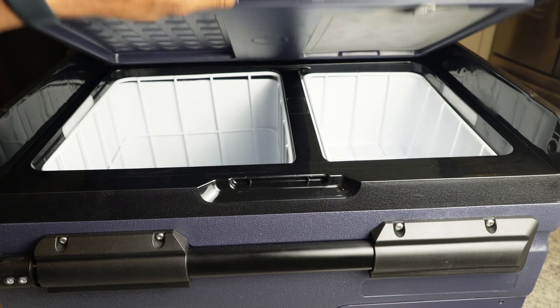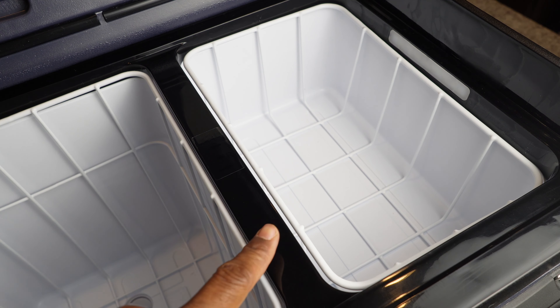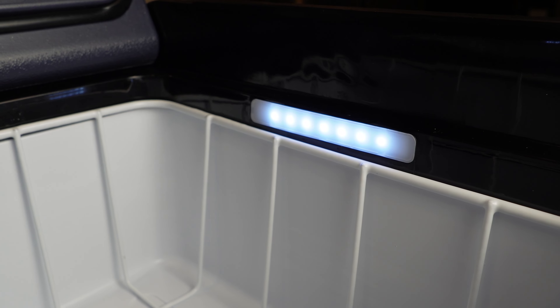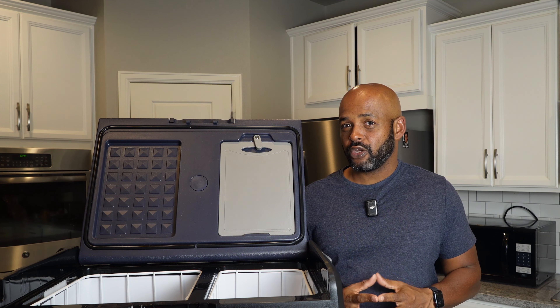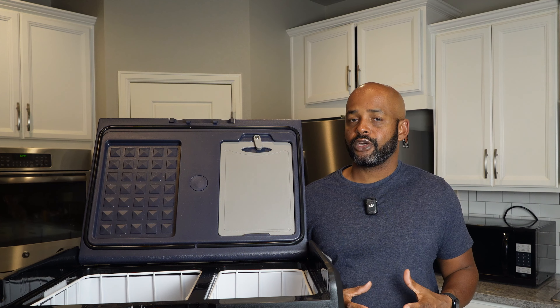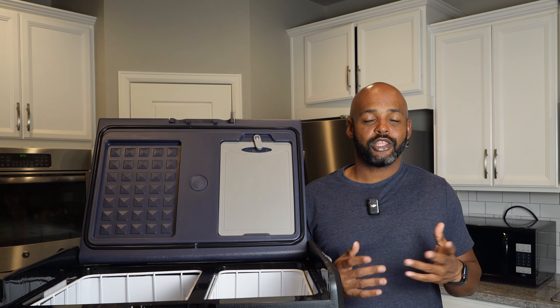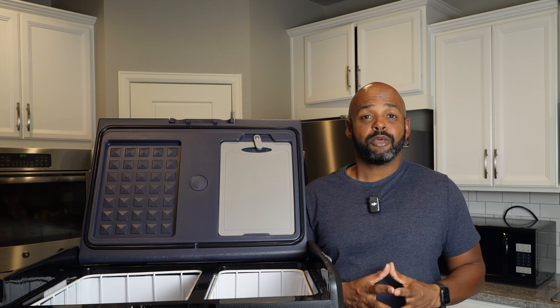The fridge has dual zones. The left side is 25.69 quarts and the right side is 10.63 quarts. The left side has a plug for easy cleaning, and both sides have a bright LED light so you can easily see at night. The left and right zones work independently, so you can set the larger left side to be the refrigerator and the smaller right side to be the freezer, or flip them, or set them both to the same temperature depending on your needs.